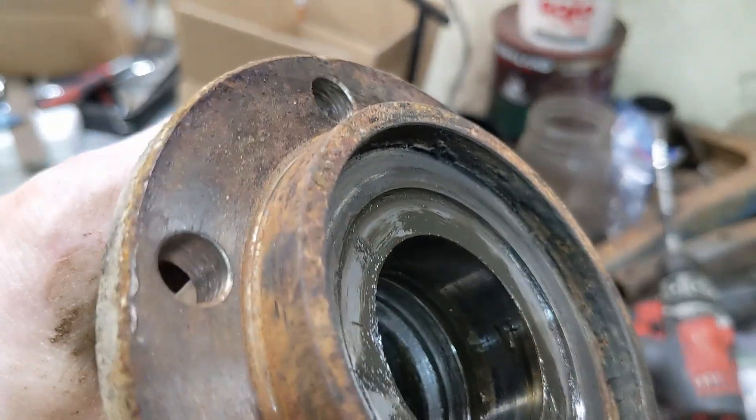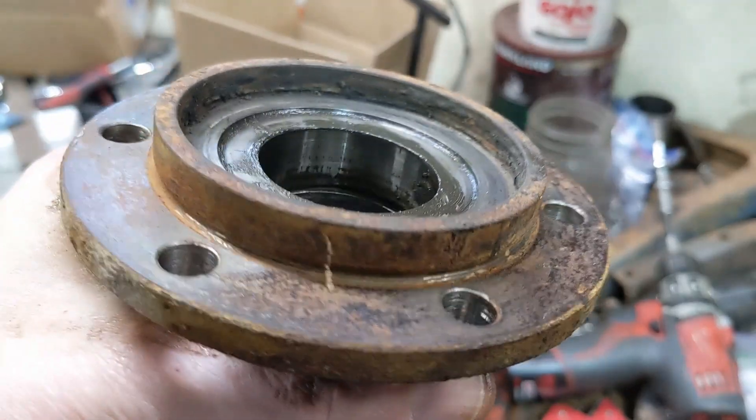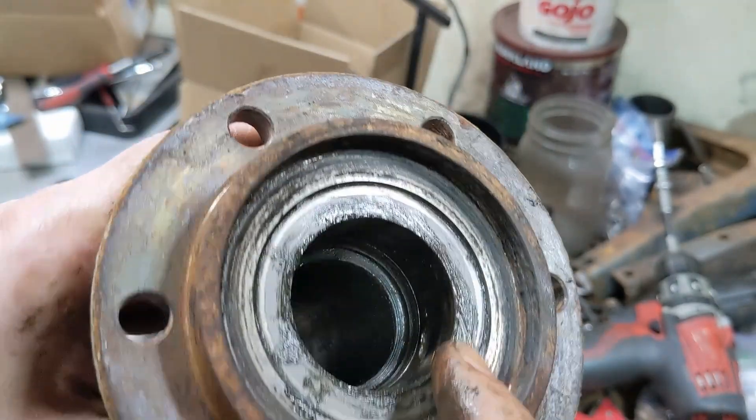This is a three-quarter inch by probably 12 inch chunk of brass. And that's what the bore looks like when you pull it out. I'll take this over to the solvent tank, get it cleaned up, wire brush everything, and then we'll push a new bearing back into it.